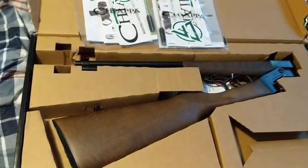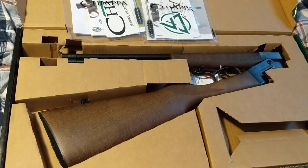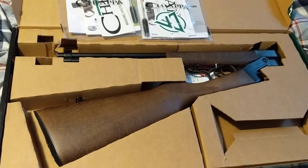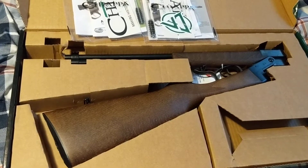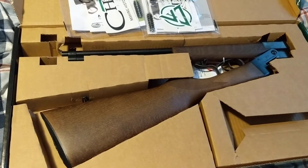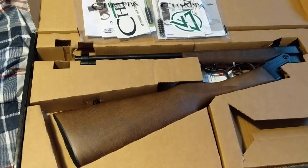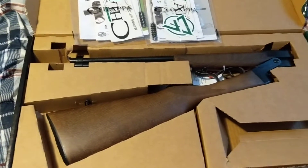I went over to Sportsman's Warehouse recently in Fairfield, California, and they had a Chiapa Double Badger 20-gauge with .22 long rifle — it has both barrels on one gun. I was going to buy it, but when I got there they didn't have that. They had the .410 with the .22. I'd rather have the 20-gauge with the .22, but I took the .410 with the .22. I wish I had ordered the 20-gauge online, because if they don't have what they advertise, you get a $40 credit for a future purchase.